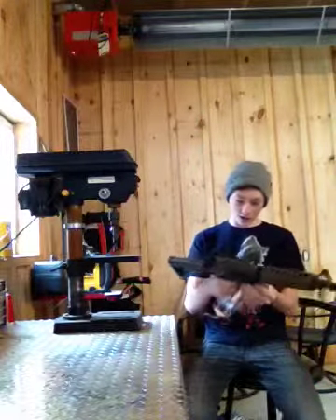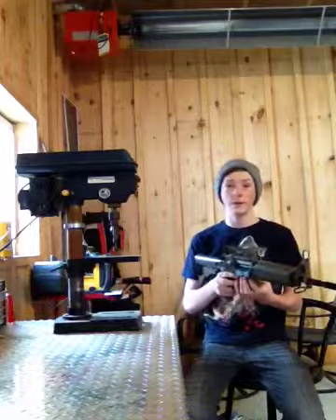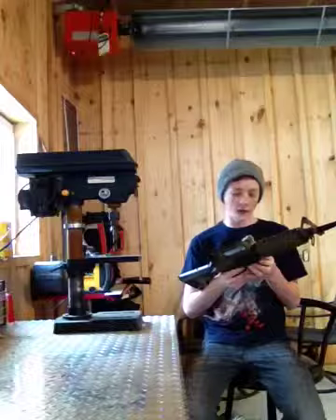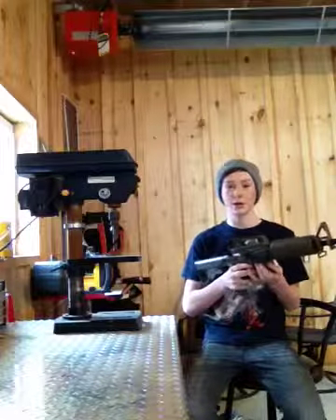This gun is so beast — I actually think it's better than any other gun. And that's why I'm trying to say it sarcastically, because this gun is actually a piece of crap, and I'm going to show you guys what I think of it.